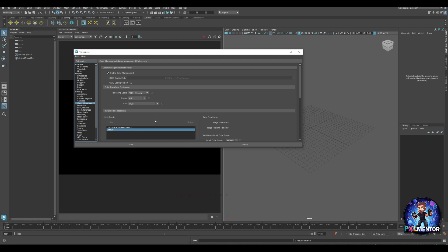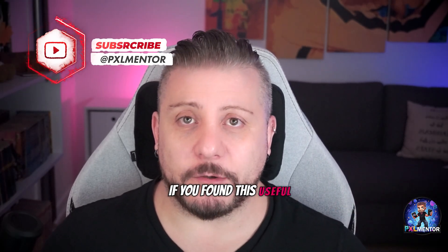This way you can be sure you are consistent in all your usage of OCIO. As you can see, nothing extremely complicated. All the useful links are in the description. Please leave a comment below and let me know if you found this useful and what kind of content you want to see next time. I'm Chris Espagnolo and this is Pixel Mentor. Happy Pixel!